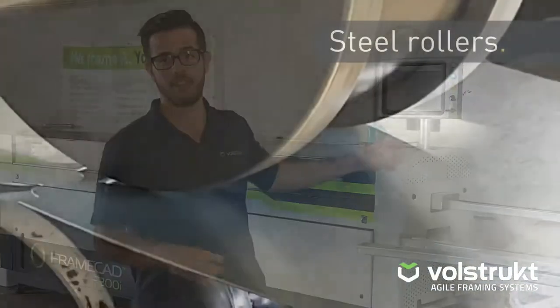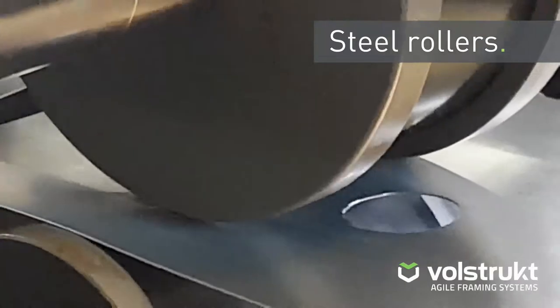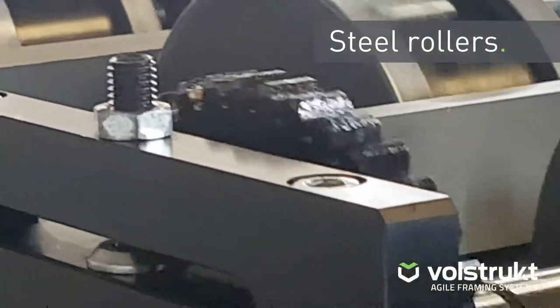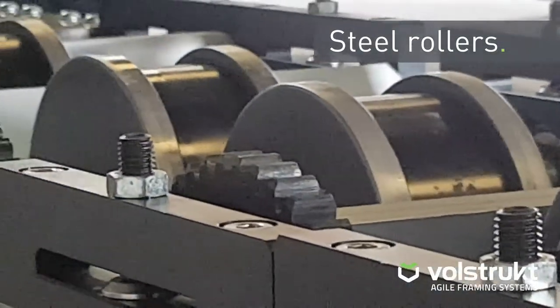From there it continues down this path through a series of rollers, which will then roll the steel into that C channel that you know so well, and that is done at an ambient temperature — therefore it's cold rolled technology.